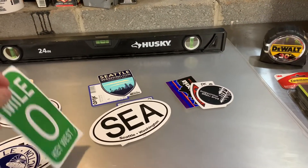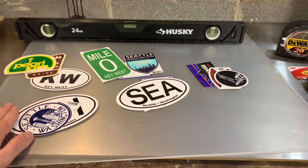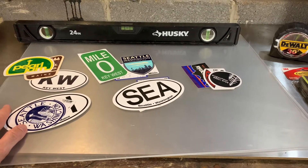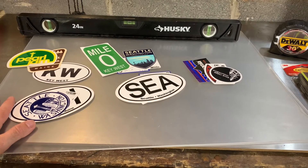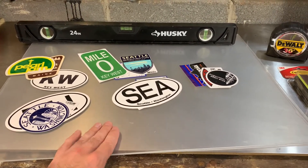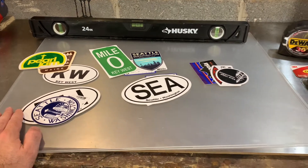One thing I've learned is not everybody appreciates stickers like me. Particularly if you live in an apartment, or even if you have a house but you may sell it at some point, you definitely don't want to put a whole bunch of stickers on the wall because a lot of people probably won't like it — that could be seen as a negative since people have to peel all those stickers off. I used to put them on my car but I kind of got away from that.